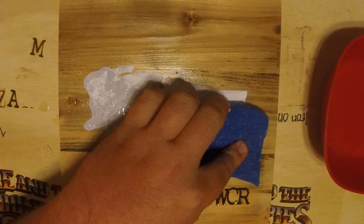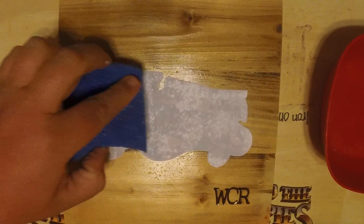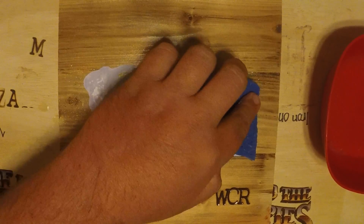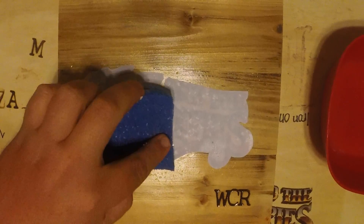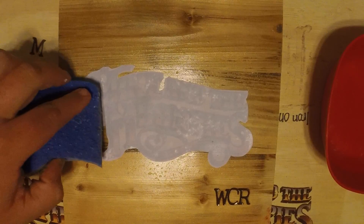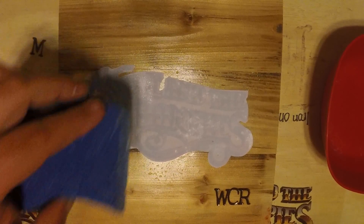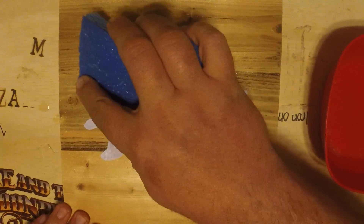Get it as wet as you can and you'll see the image start to come through the back side of the paper. Once it's all good and wet, just start rubbing that paper away. I think it's the same process with Mod Podge — from what I understand it works the same way — just rub the paper away.